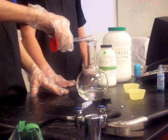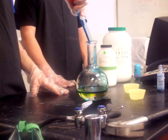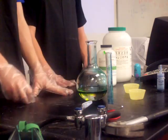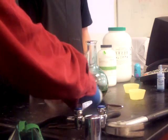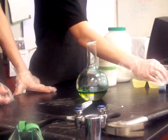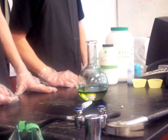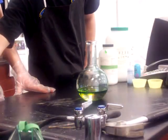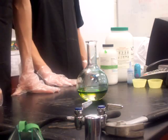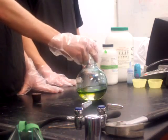Indigo Carmine — and dump it in. We have to wait until it turns yellow, somewhat yellow. You may want to stir it a little bit, just a hair to help it spread.